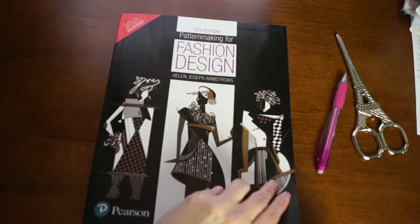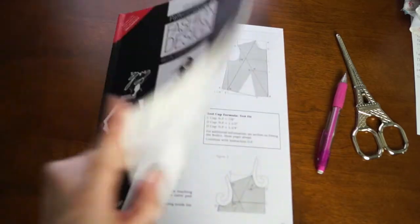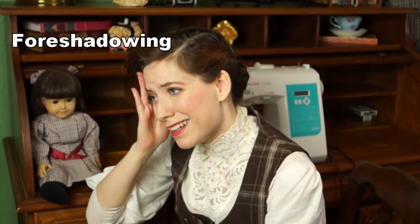I thought it would be a nice way to get into pattern drafting. So the first thing I need to do is actually draft a block pattern that I can then base the cloak around. I bought this book that gives you step-by-step instructions on how to draft this block pattern. I didn't film any of the actual measuring portions because there was a lot of cursing and a lot of crying, because I'm terrible at measuring. Terrible at it.